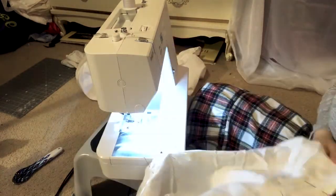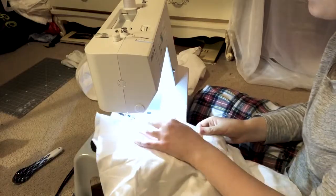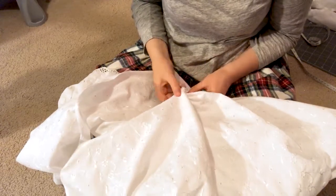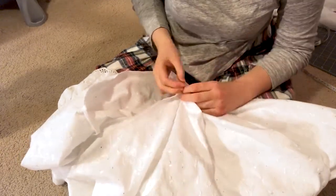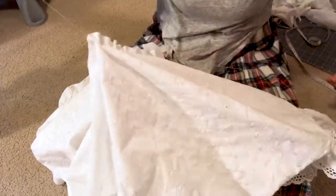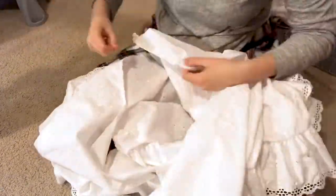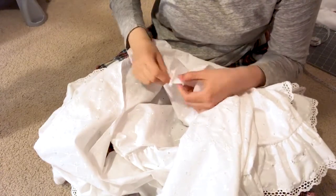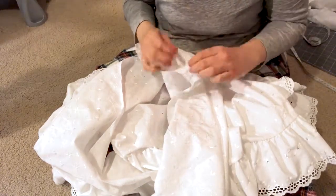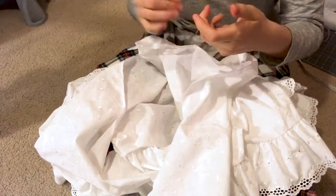Now that we have a roughly assembled pair of bloomers, we need to set them aside and go back to the skirt. Normally a skirt gathered with elastic doesn't need any other type of gathering, but in this case the bloomers and skirt need to have the same waist measurement. If you're smart, you can extend your bloomer pattern so they already match — which is probably what I should have done. Instead, I quickly gathered the skirt down to match the bloomers' waist measurement. You can do this by machine, but I found doing it by hand is a lot faster and easier to remove later.